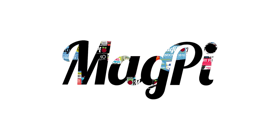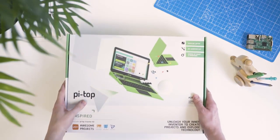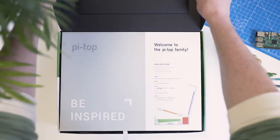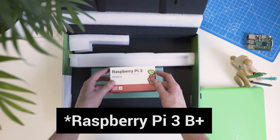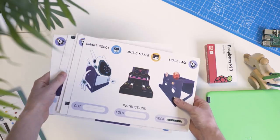Hi, I'm Lucy from The MagPi and this is the all-new PIE Top. Inside the box you'll find a laptop case, a Raspberry Pi 3 board, an inventor's box with electronics components and lots of cardboard kits.